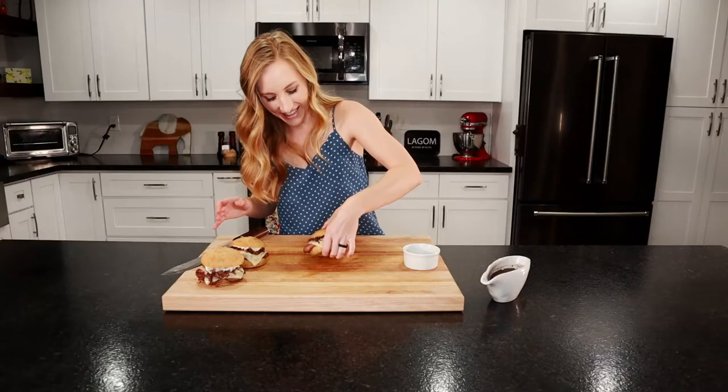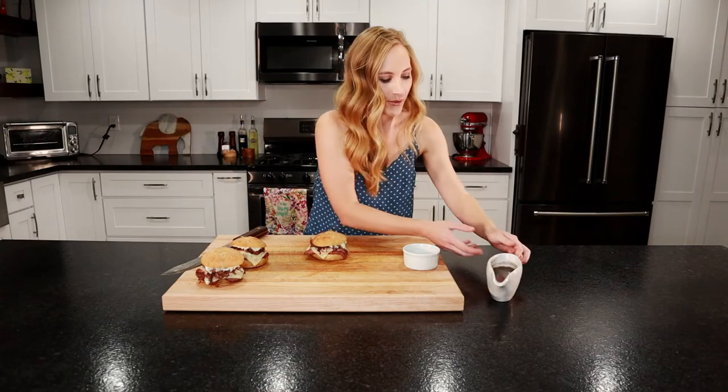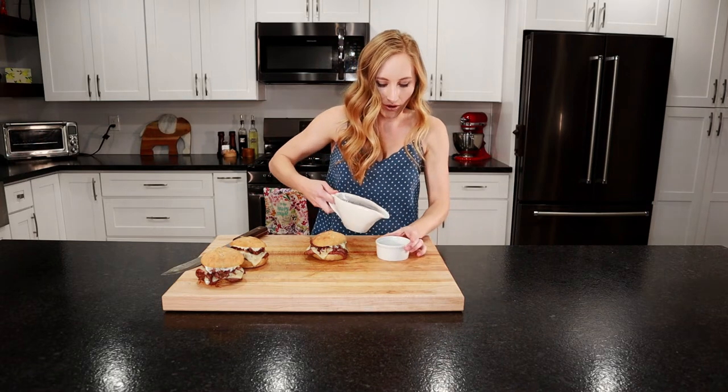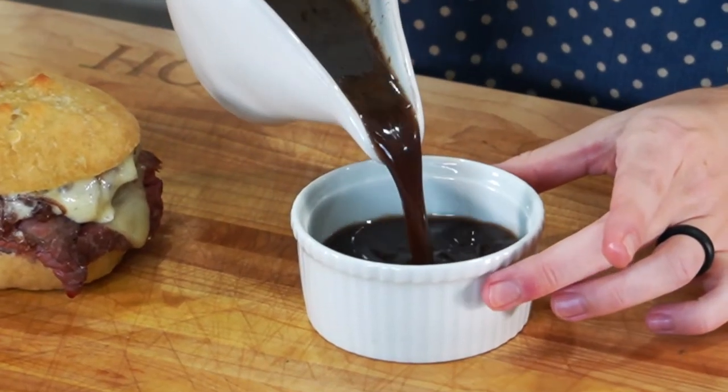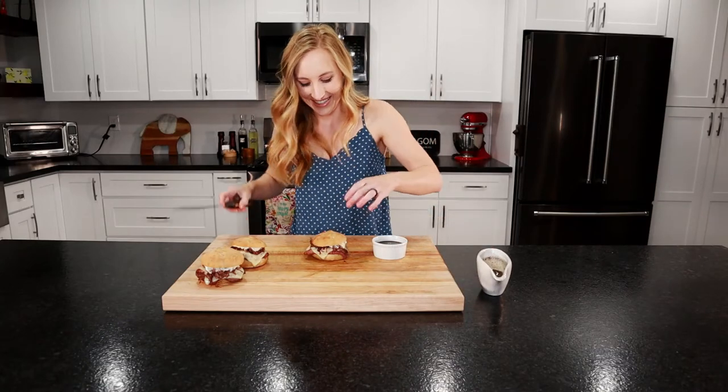Look how delicious these look — oh my gosh, all that melty cheese, that beef! We warmed up our au jus a little bit — let's pour it in a bowl. Let's take a bite. I'm ready, let's cut into this thing.